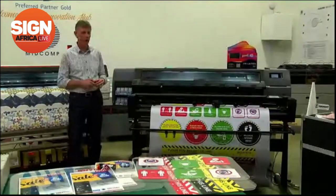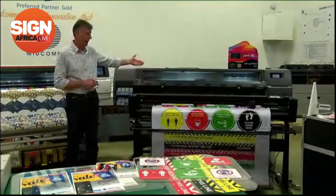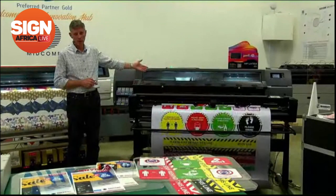Another feature is the closed-loop calibration system. When you load your materials and do your color calibration, when you print the same image six months later you can get exactly the same colors. Really nice feature. As you can see, we are cutting and printing at this point in time — simultaneously. A seamless exercise.